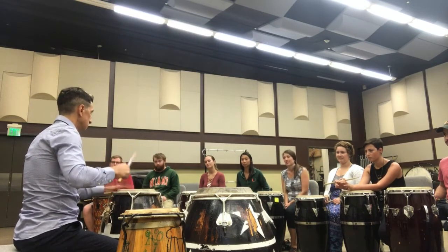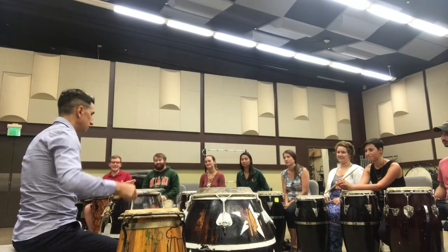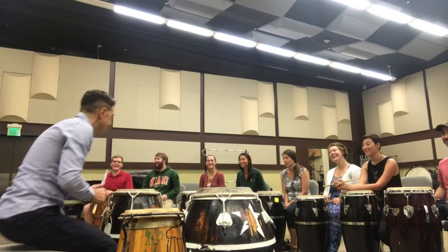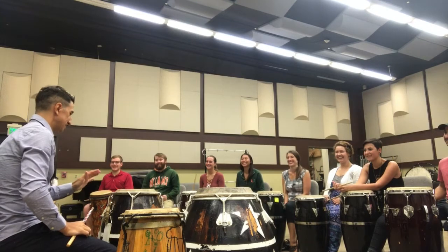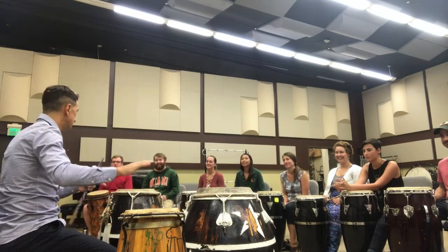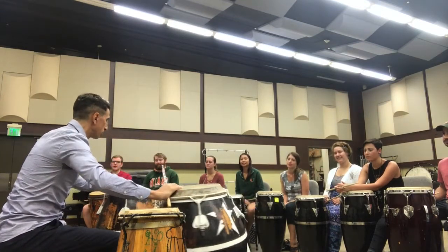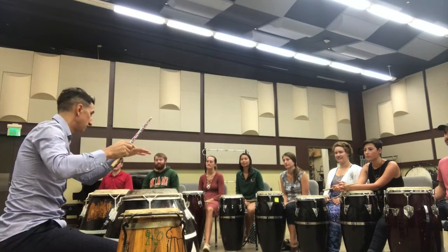One, three, and four. This whole is the basic form. Piano plays when the people are more experienced and more proficient, they play the other ones.